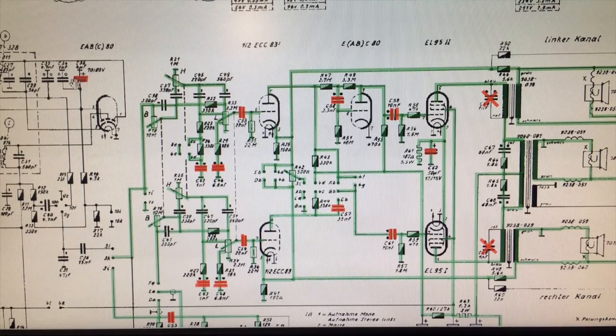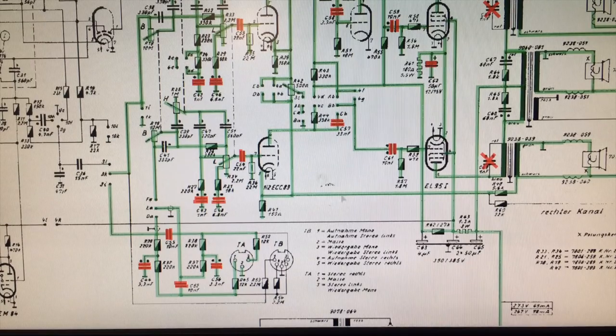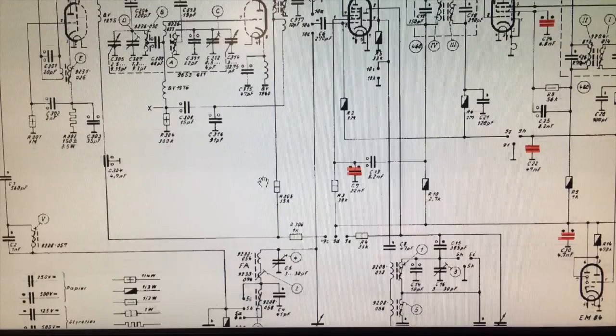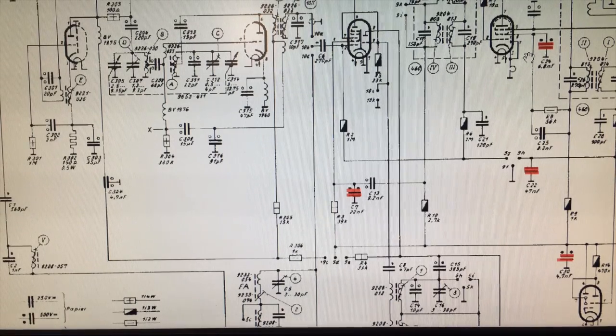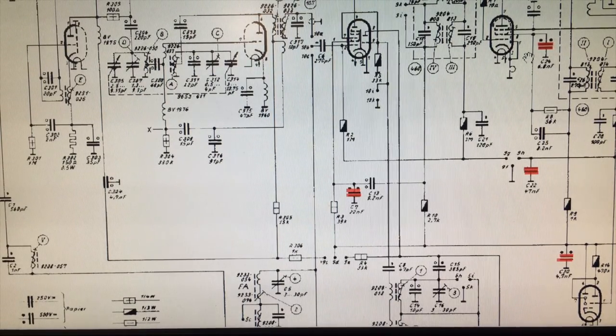Let's take a quick look at the schematic. This capacitor was replaced — it's actually the FM discriminator cap. It was 4 microfarads; this thing was reading about 7. So that was one I replaced. And then on the rest of the schematic, I've replaced one, two, three, four here. So in total, there were five capacitors replaced on this section of the radio, which is not much.